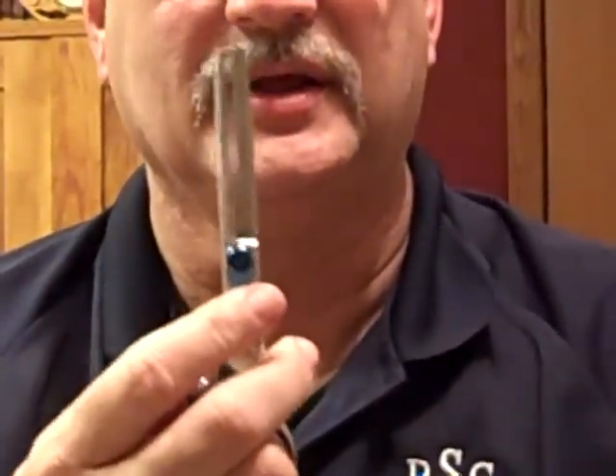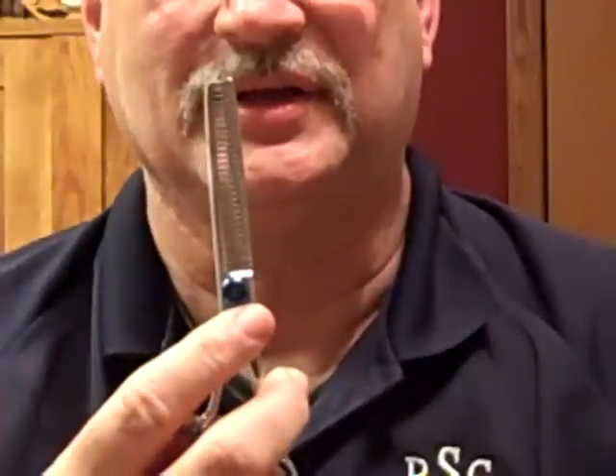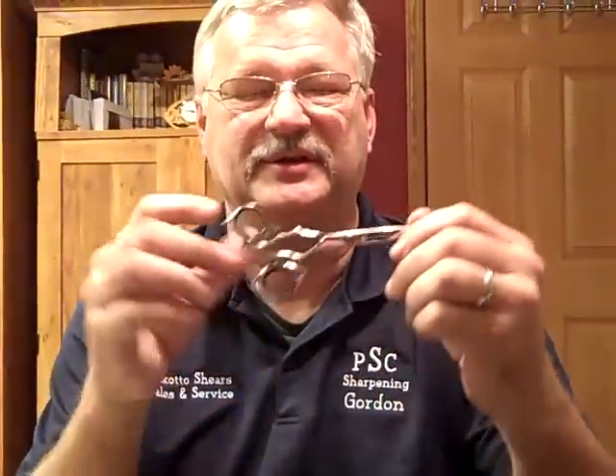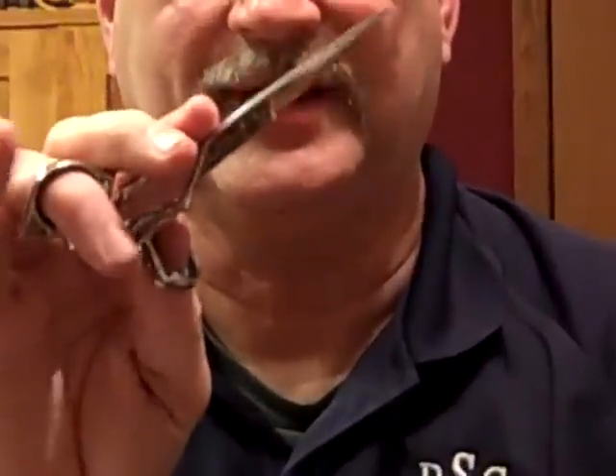These are also available in texturizing, notching, and blending shears with a swivel thumb as well. One of the newest shears on the market is a double swivel, which gives you complete control of that shear.